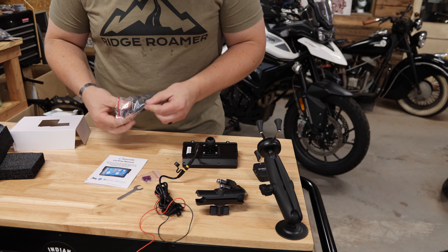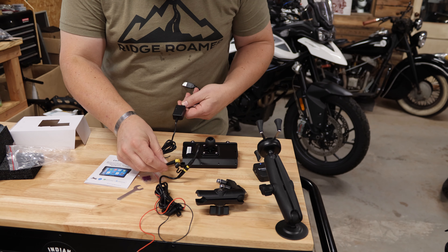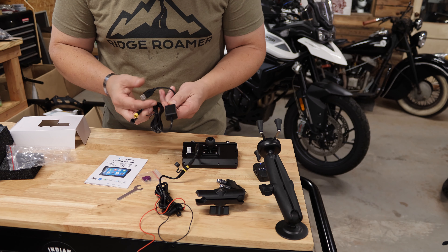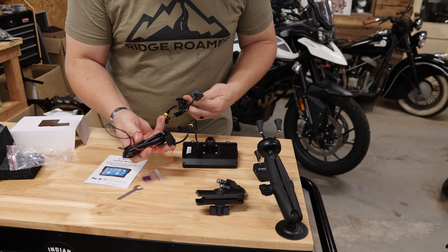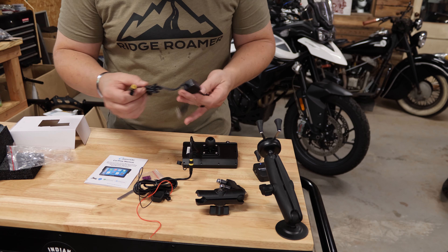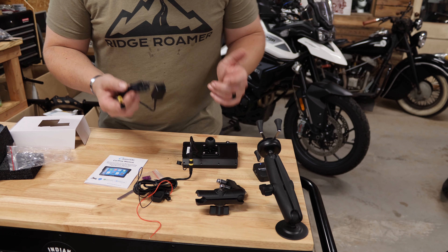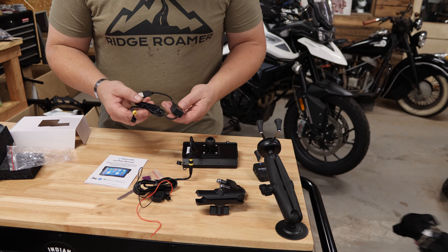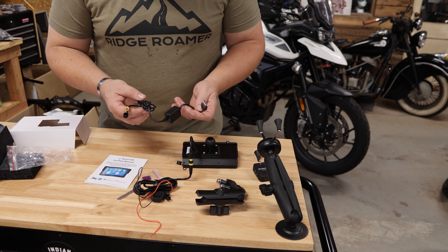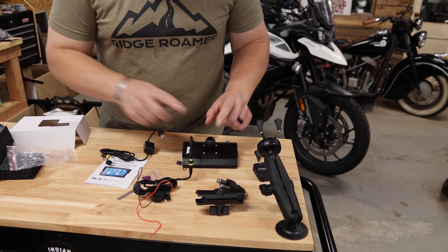This here looks like we've got an alternate connection to go to USB if you don't want to hardwire it to the battery. I think that's the way I'm going to go. I do have a 12-volt socket on the Tiger right up front, and I keep a converter to go from the DIN style plug to USB. So I think I'm going to go that route. Let's go ahead and get this mounted up.